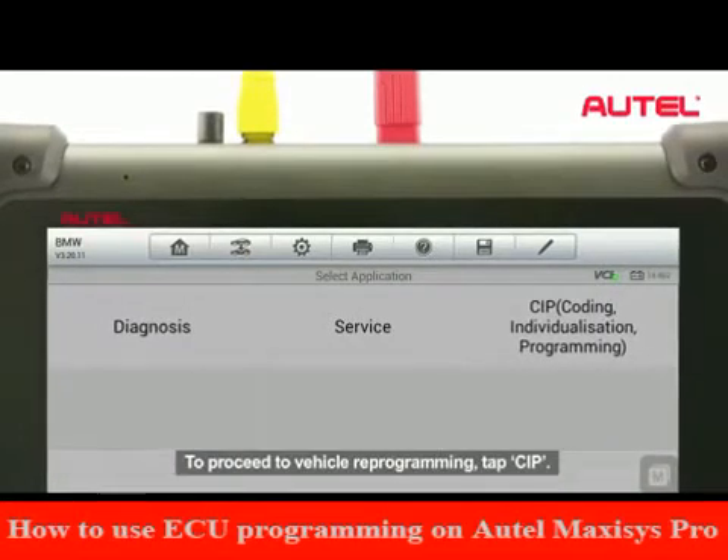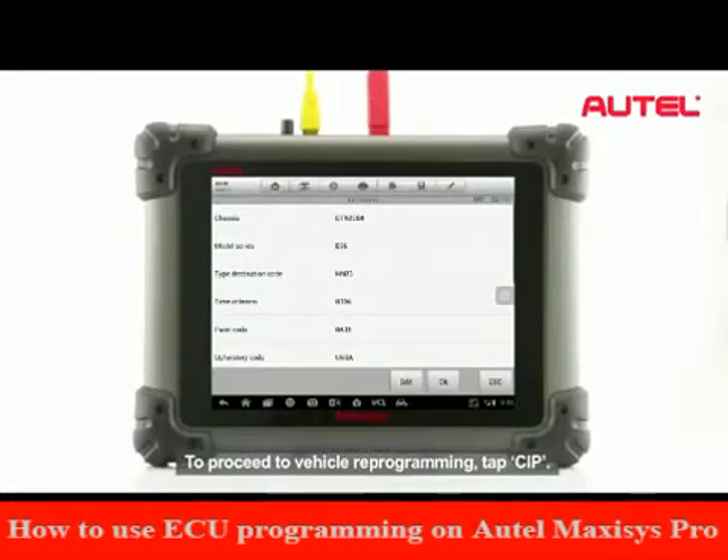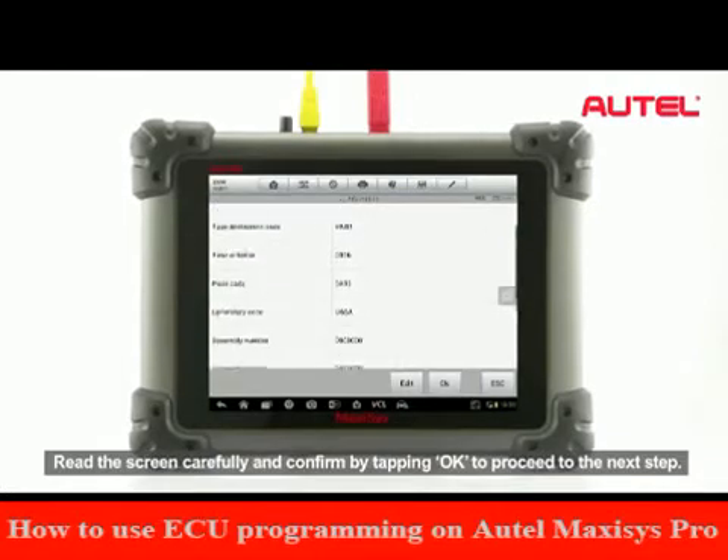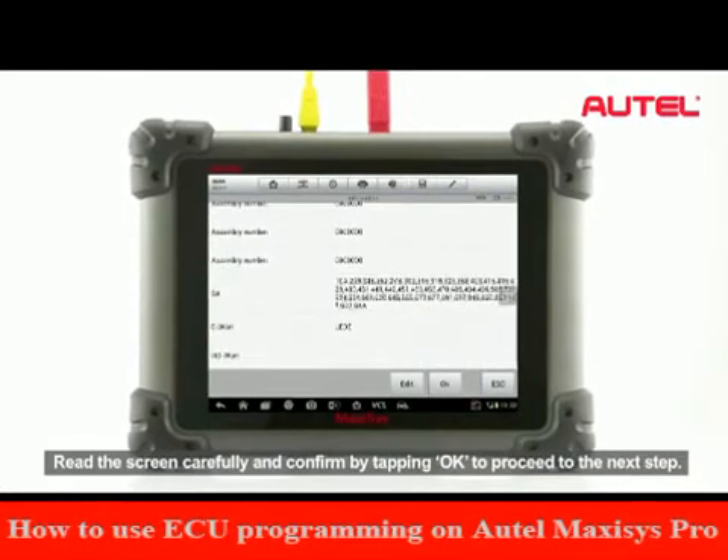To proceed to vehicle reprogramming, tap CIP. The vehicle's configuration will be retrieved and displayed. Read the screen carefully and confirm by tapping OK to proceed to the next step.